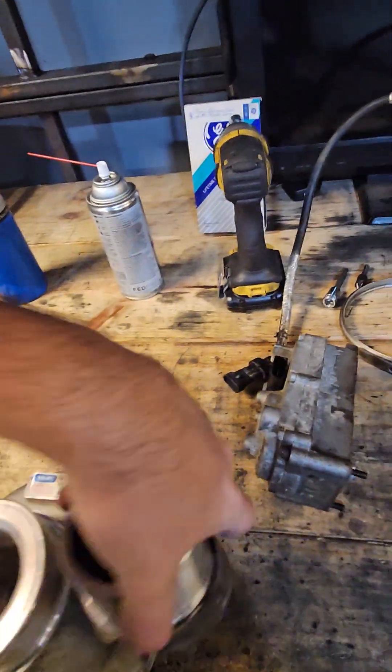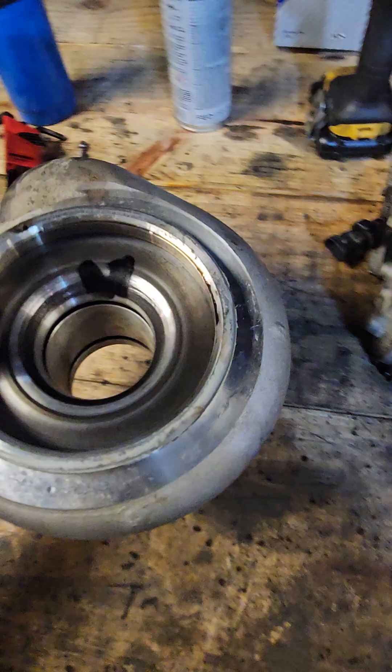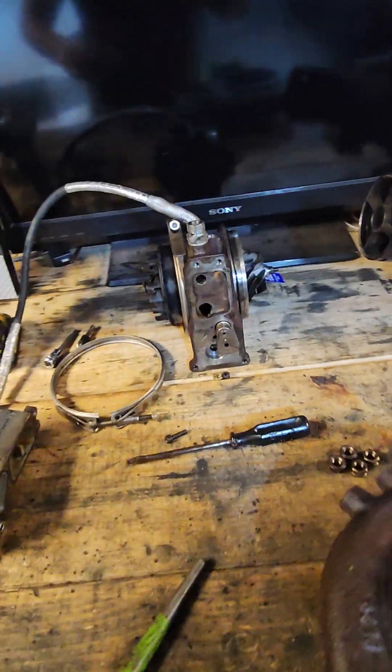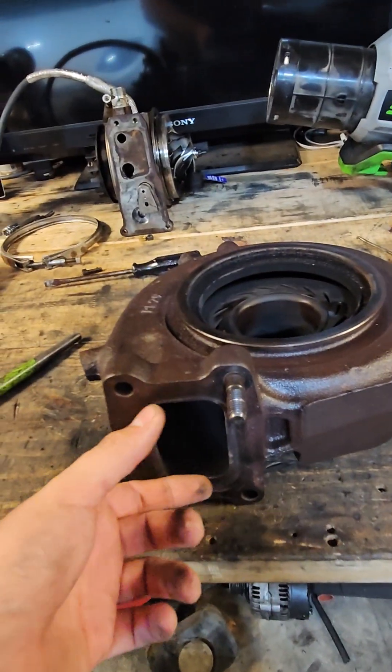That brings me to this: the HE300VG off of a 6.7 Cummins. This is a 2013-and-up turbo; this one was off of a 2018. Supposedly it only has 40 or 50,000 miles on it. There's some oil in here — I'm assuming it's from the crankcase breather that goes in here, which is literally just a straight pipe. The turbo seems fine: not crazy play, spins freely. This was literally a quarter of the price of that John Deere turbo because I bought it used.